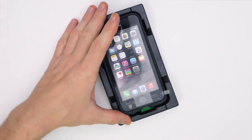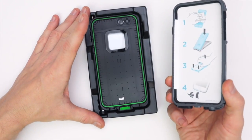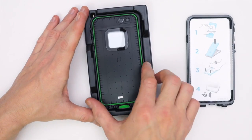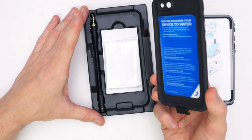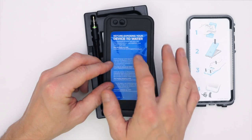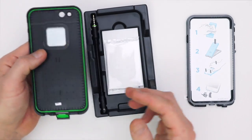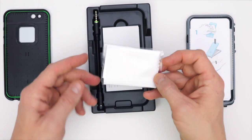Let's take a look at it outside of the box. The first thing we have here is the top of the case — as you can see it comes in two separate halves. This is the front piece that goes over your screen and this is the back part. There's a blue sticker that tells you to test it without your device inside before exposing it to water, to make sure it's completely waterproof — we're gonna do that in just a minute.